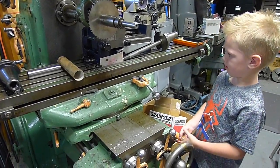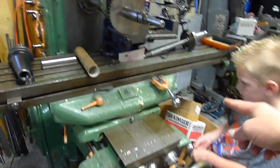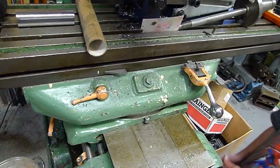Lift up on the handle a little bit. Okay, put it back down. And now move the lever — move that lever. I mean this one. It's a little hard, sometimes it's a little tricky.